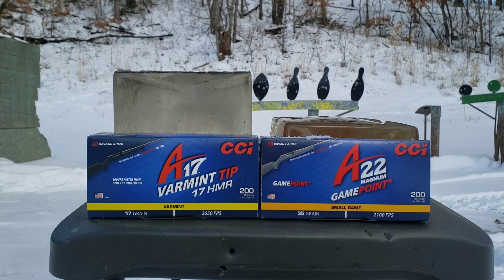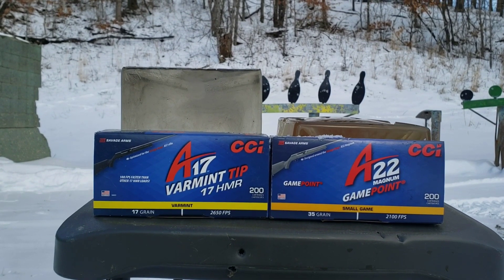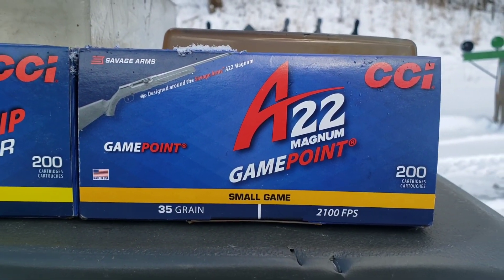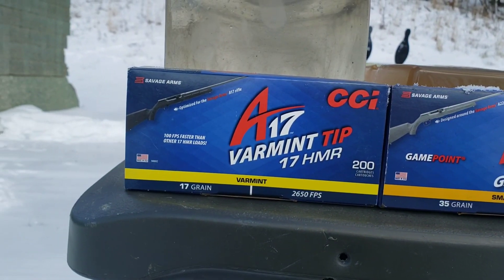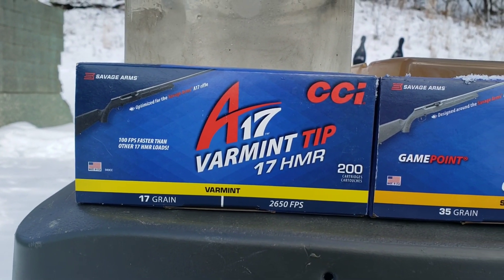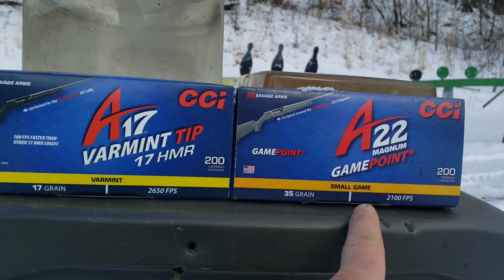I got another rimfire gel test video for you today. We're going to compare these two: the CCI A22 Magnum gain point versus the CCI A17 for the 17 HMR. This is 22 WMR, 22 Magnum.